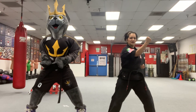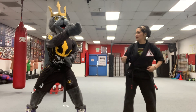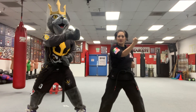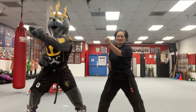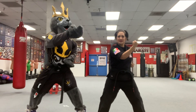Our right hand is going to come across our body at this angle right here and we're going to block. It's as if I went this way and he blocked me away. There's that first block. We're going to block with the other hand. Don't forget to keep your legs bent. Block. And block. Block. Nice.